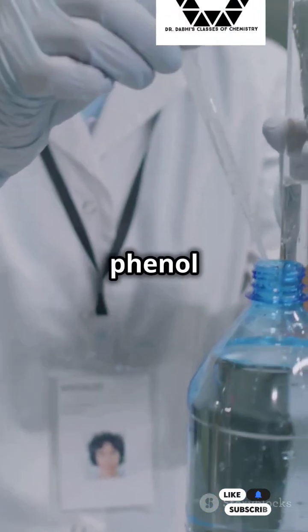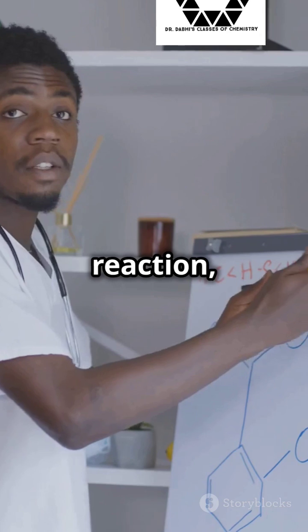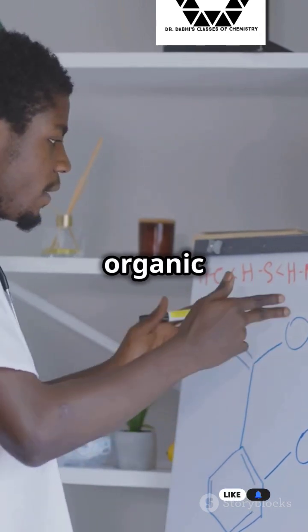Exposing the secret behind turning phenol into ortho-hydroxybenzaldehyde. Meet the Reimer-Tiemann reaction, your new best friend in organic chemistry.